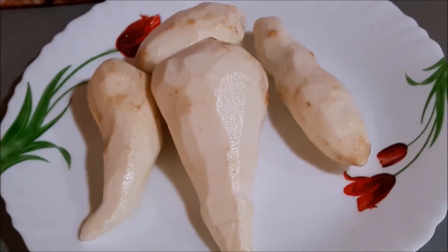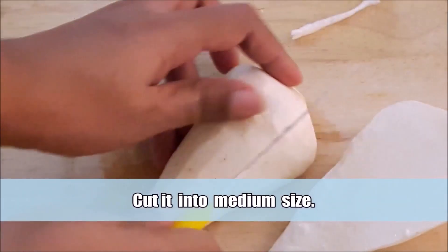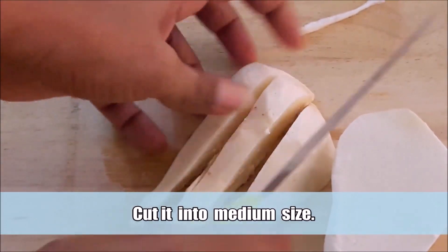We will cut all the chambles in a medium-sized cut.